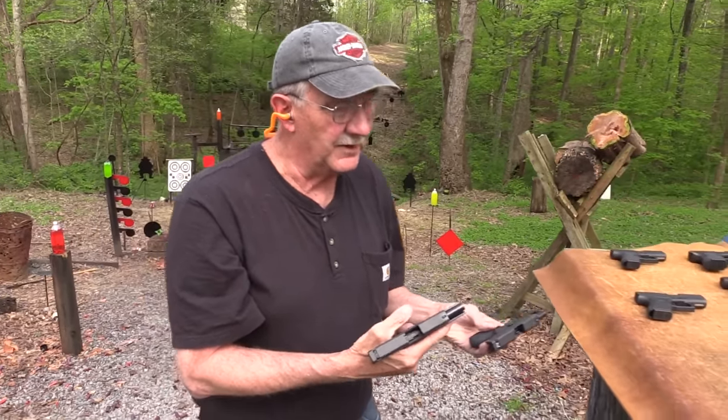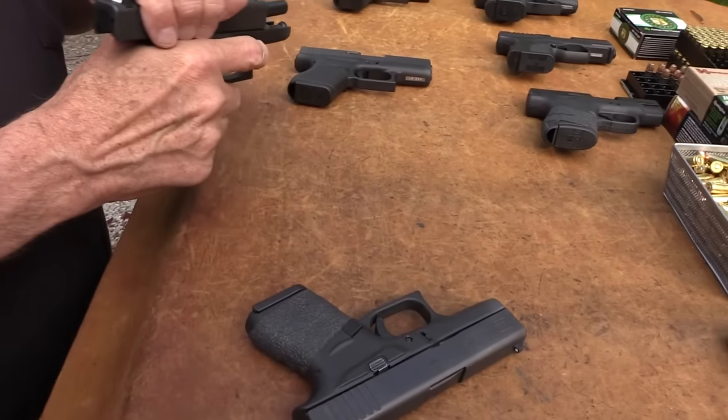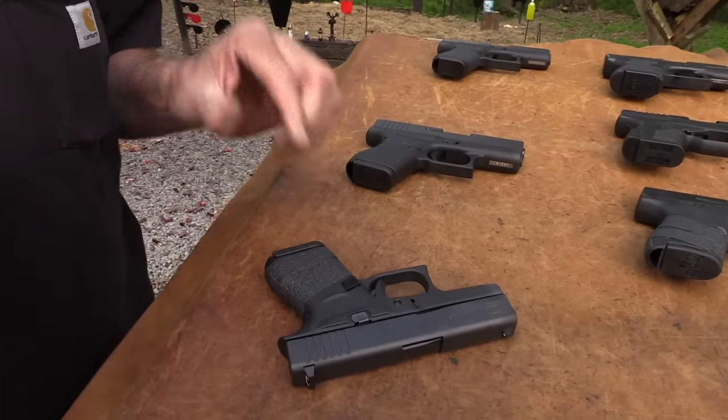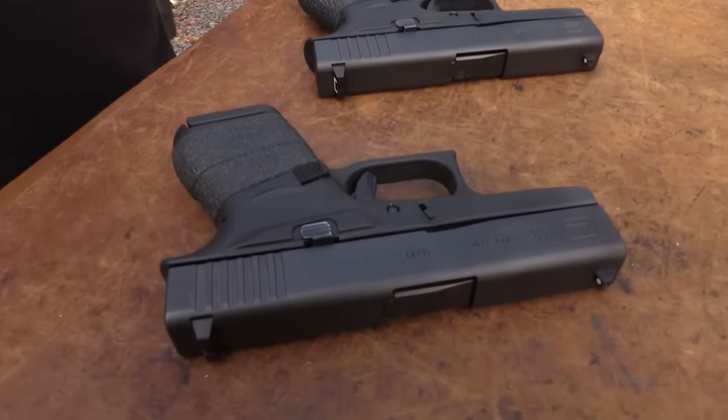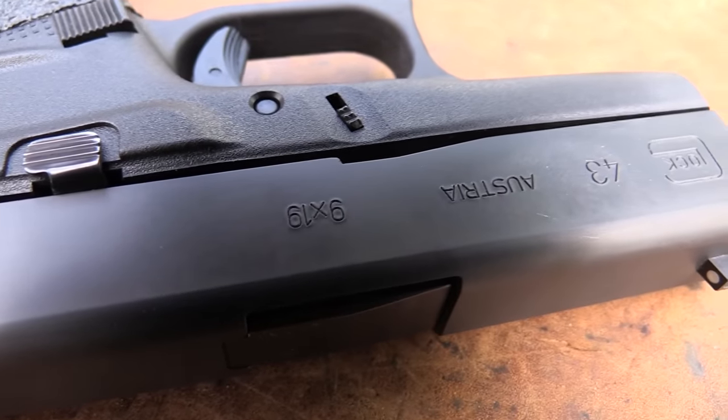We happen to have multiple models, and that has been nice because we've been able to test and shoot a number of them. We have three at the compound here. First one you're looking at, I believe, Sierra Long. First one is NSAC.